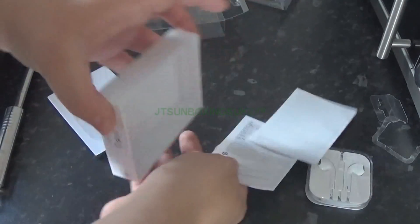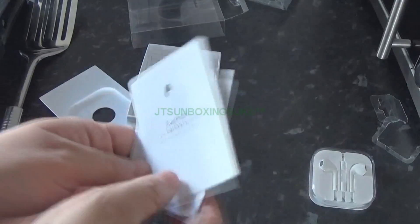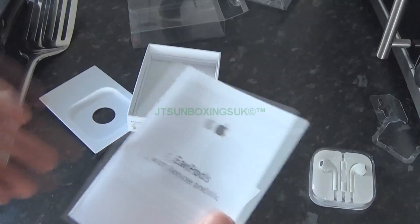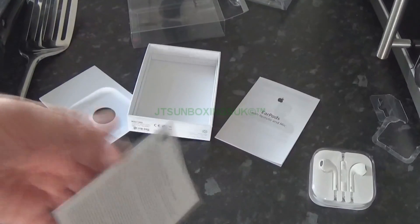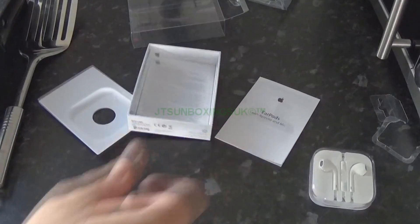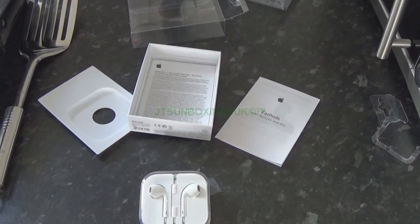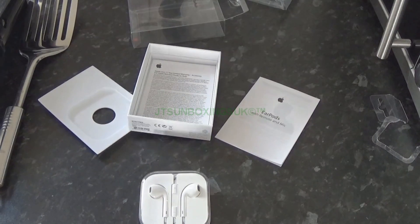Let's take out this slip thing here. Here we have instructions — can you believe it comes with instructions for headphones? There you go, there's your instructions on how to put them on. And here's the warranty card. There you go — and there are the headphones.